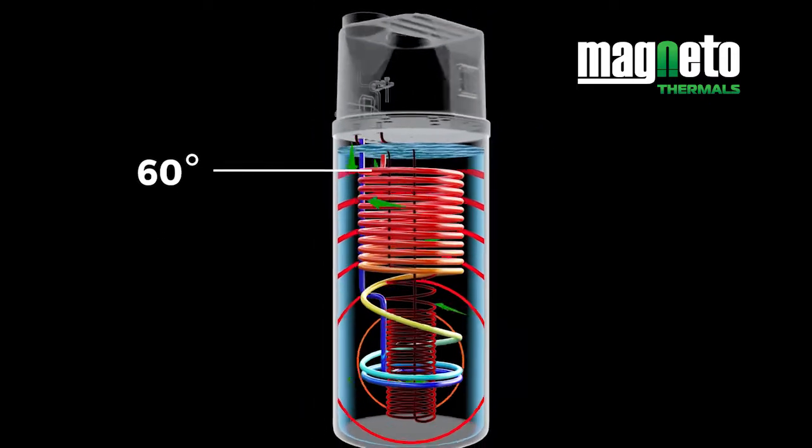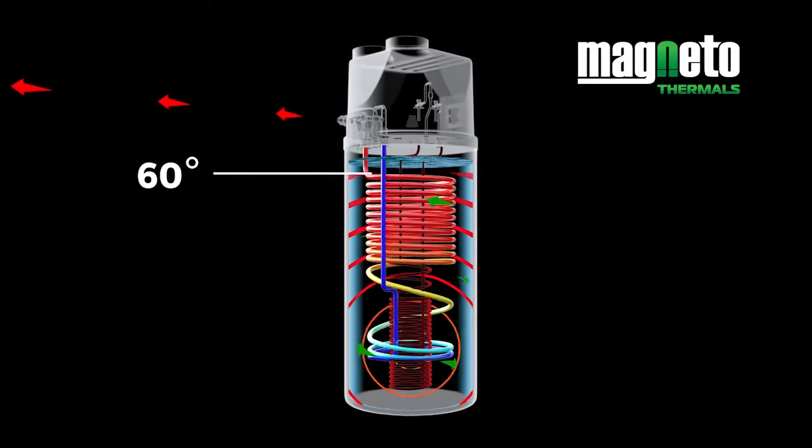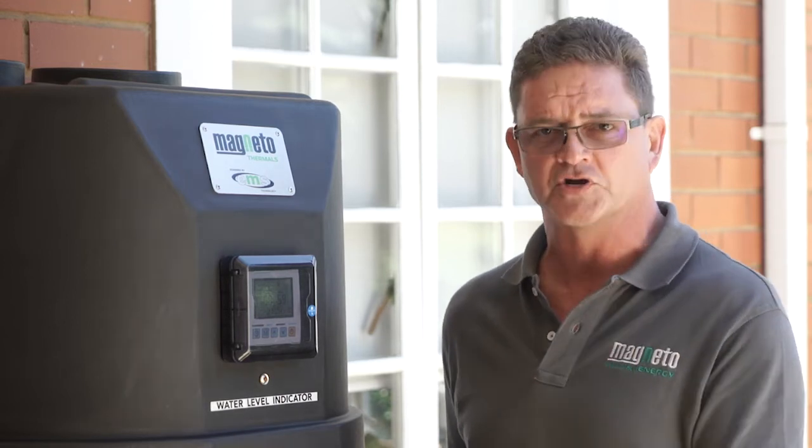The tank is now filled with hot water, and when the water leaves on top, it is instant 60 degrees Celsius, entering the house at the same municipal pressure, giving you the benefit of a conventional hot shower under pressure.